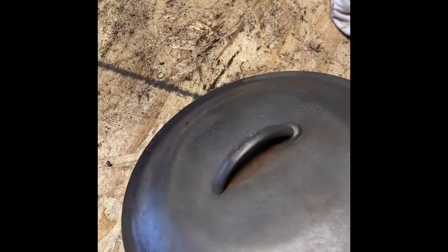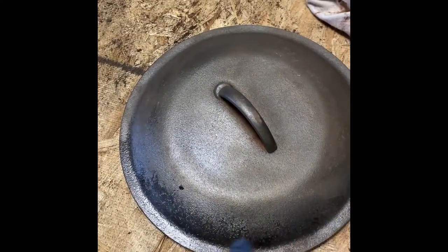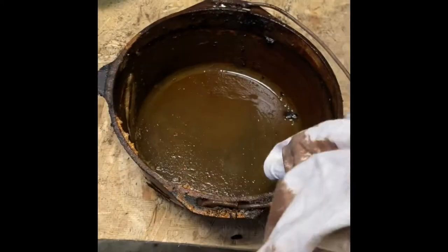I got the lid basically done — it's looking pretty good. There's still a little bit underneath I'll get with some sandpaper. I had a heavy coating in one spot I couldn't get off, so I'm going to leave it and hopefully it blends in when we're done. Setting the lid aside, I'm moving on to the pot — I need both hands to get it out of that bucket.